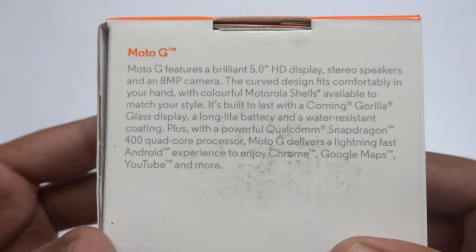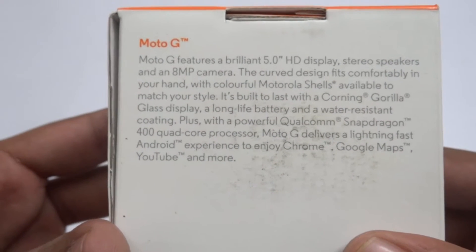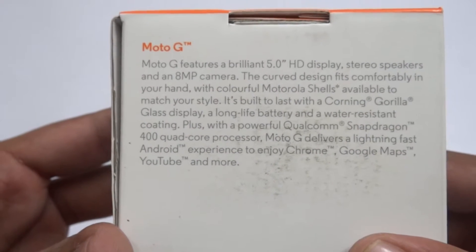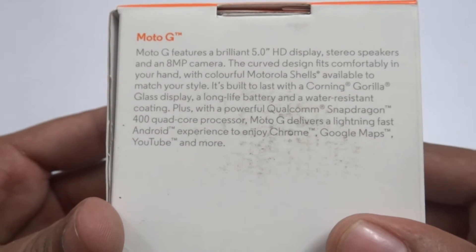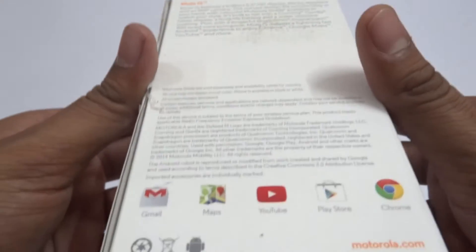This comes with a 5-inch HD display, stereo speakers, and an 8-megapixel camera. The curved design fits comfortably in your hand with colorful Motorola shells available in different styles. It's built with Corning Gorilla Glass display, a long-life battery, water-resistant coating, plus a powerful Qualcomm Snapdragon 400 processor.